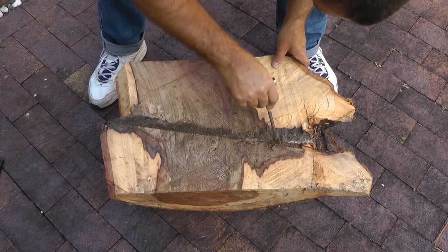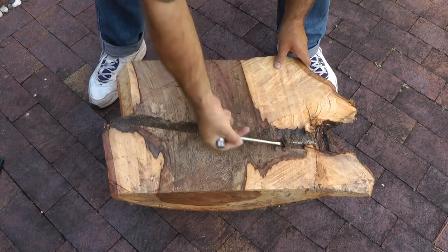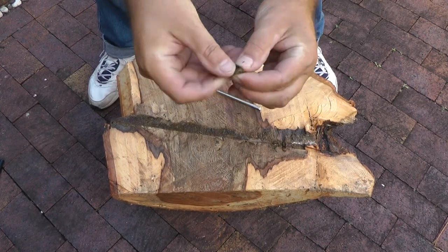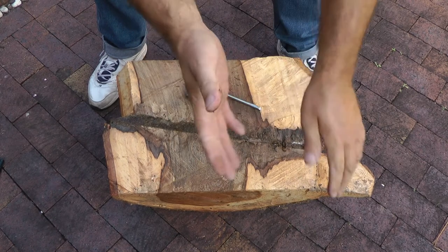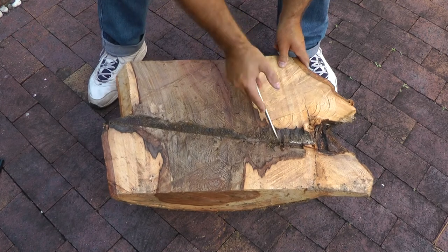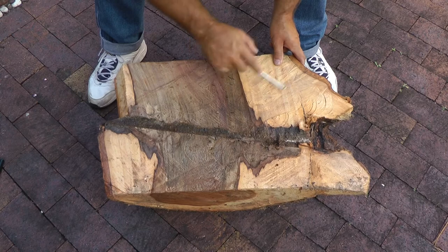You can see there's a little bit of decay just in that spot there where it's soft and I can get the screwdriver in a little. Quite crumbly.